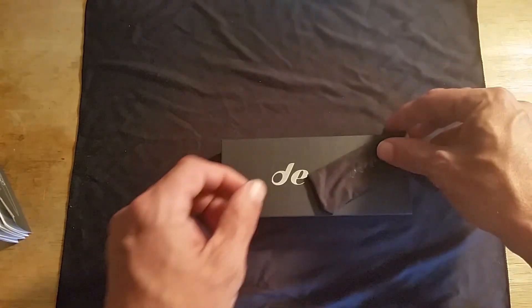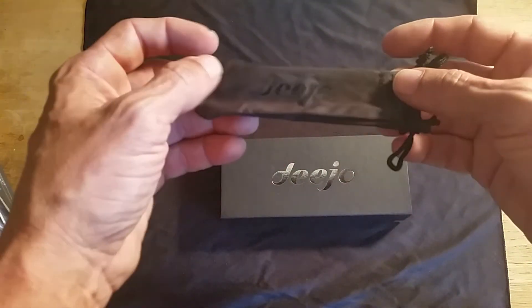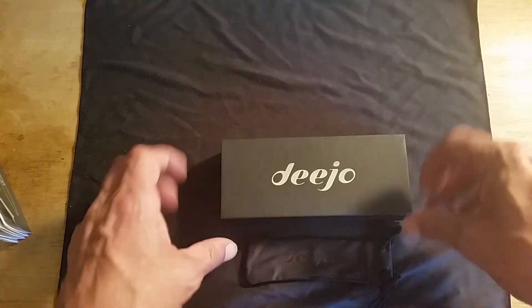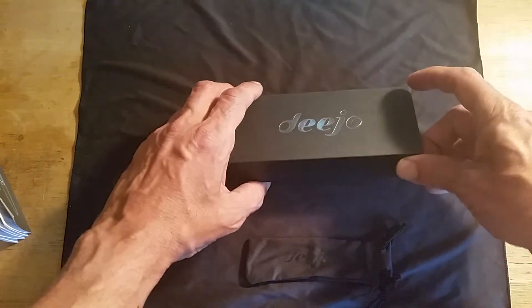It also comes with a little travel pouch with some company branding on it. Now let's get into the knife itself.